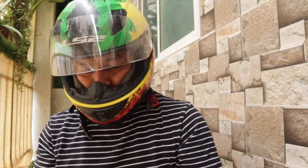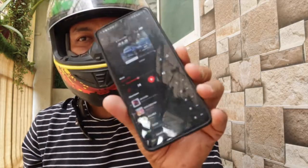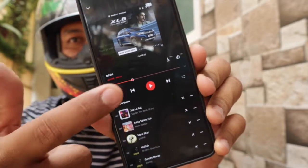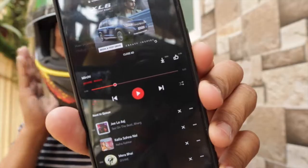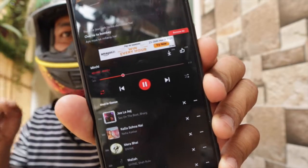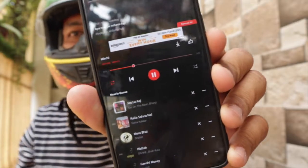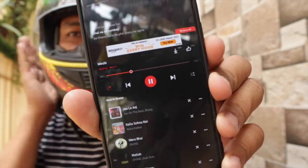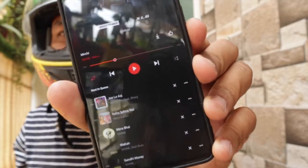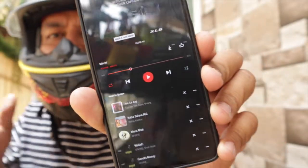Now the earpods are right in my ears and I will show you how it works. I am not altering anything with the phone — please concentrate on the play button. Now it is playing the song. That's how you cut the call, and this is just to play the song.